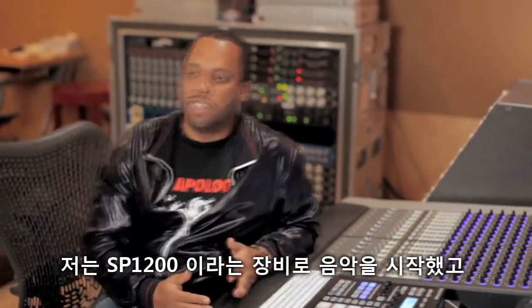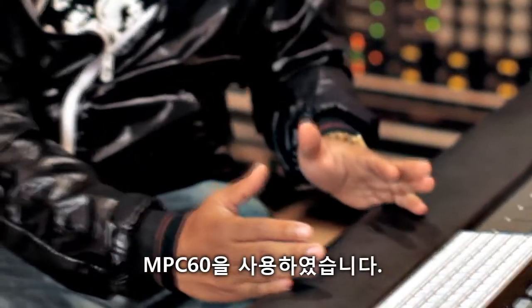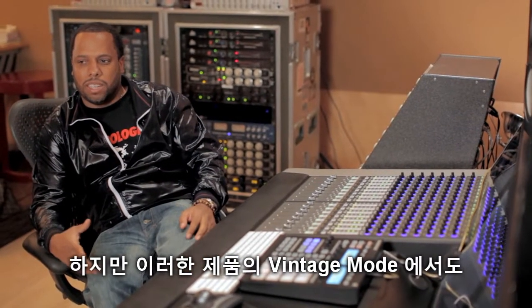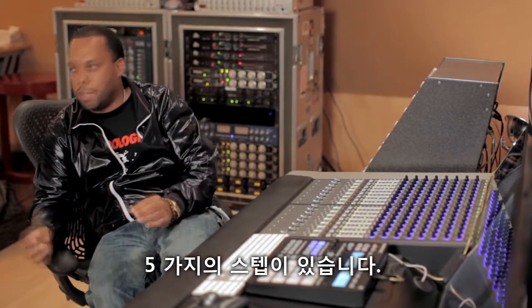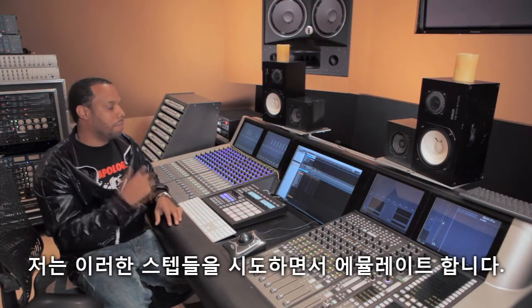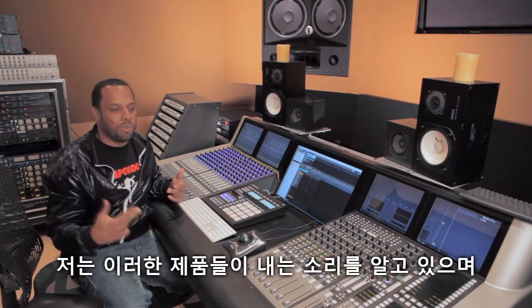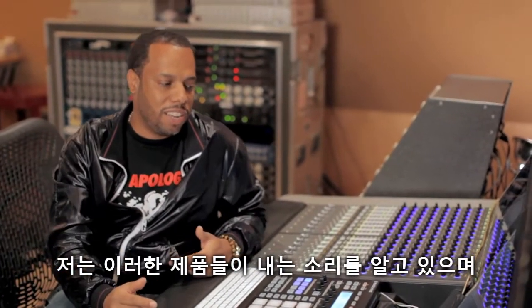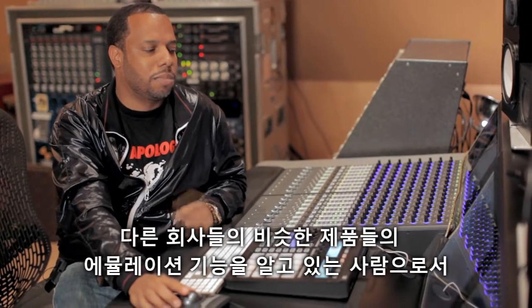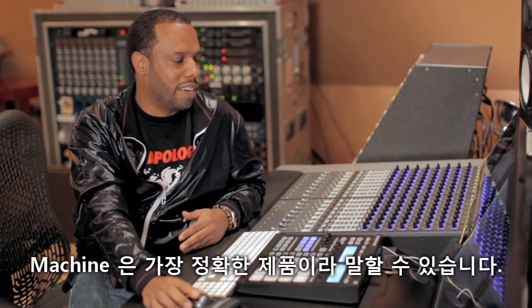I started on the SP-1200 and then I moved to the MPC-16E. Even just doing the vintage mode, cut down five steps. I go through different things and try to emulate it. But me being a person who knew exactly what these things sounded like — I've seen other companies have those emulations — but this, thus far, is the most accurate.